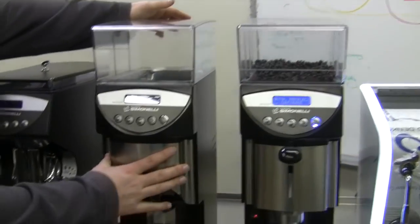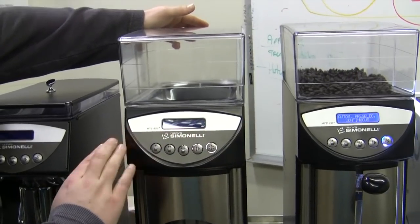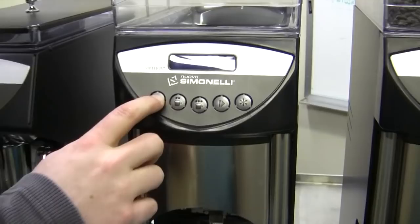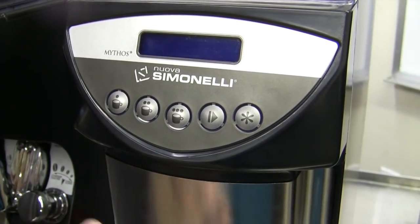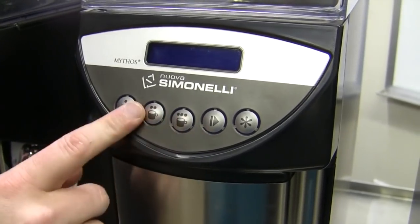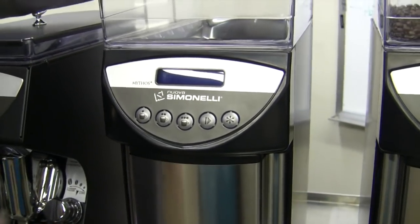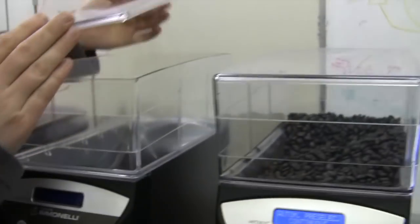I'm going to start right here. This is what's called the Mythos Basic. It's a dosing grinder, so it's going to give you three different options and it'll dose based on time. As opposed to having to turn it on, dose, dose, dose, turn it off — I'm going to program these three buttons to dose however much coffee I want into my portafilter. It has a huge hopper that settles down in there; I think it holds like 20 million pounds.